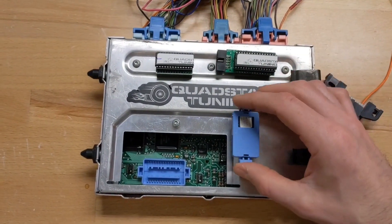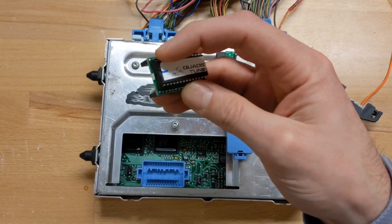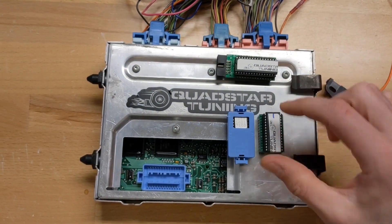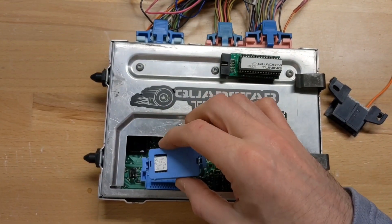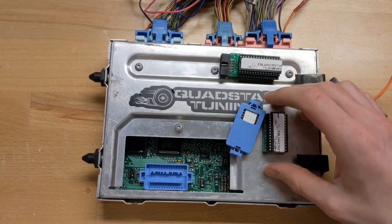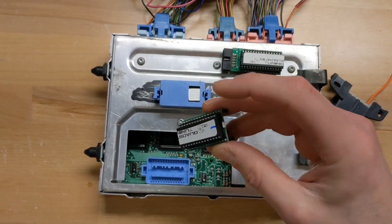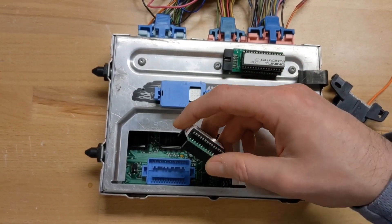Now if we lay the stock chip next to our tune chip, you'll see there's a notch on the end. We usually try to mark it with a marker on the label so you can see it, but this notch is important because it has to get oriented the same way the stock chip was installed. The stock chip only fits in one way — if you try to put it in another way it won't fit because it has an indexing system. We don't have an indexing system, so we just need to make sure the notch is facing the same direction the label was facing on the stock chip.